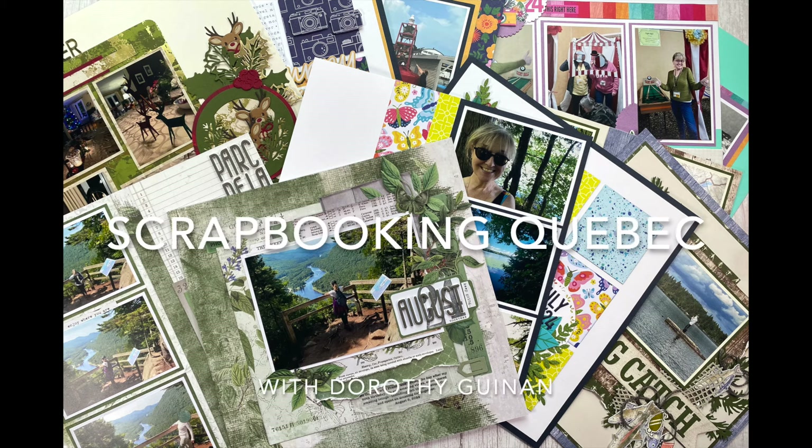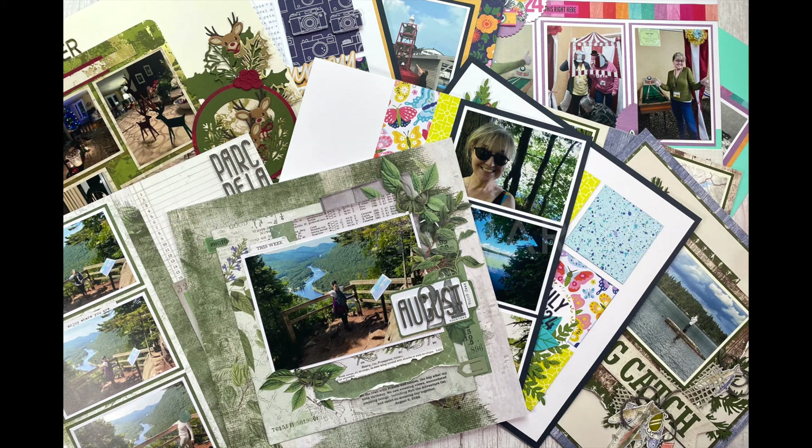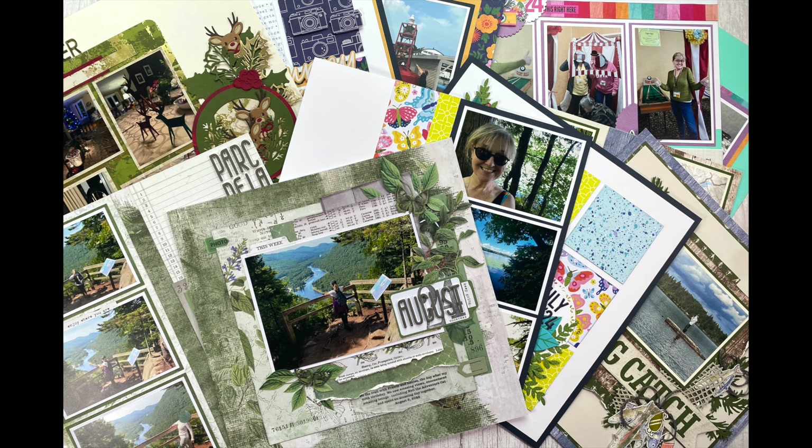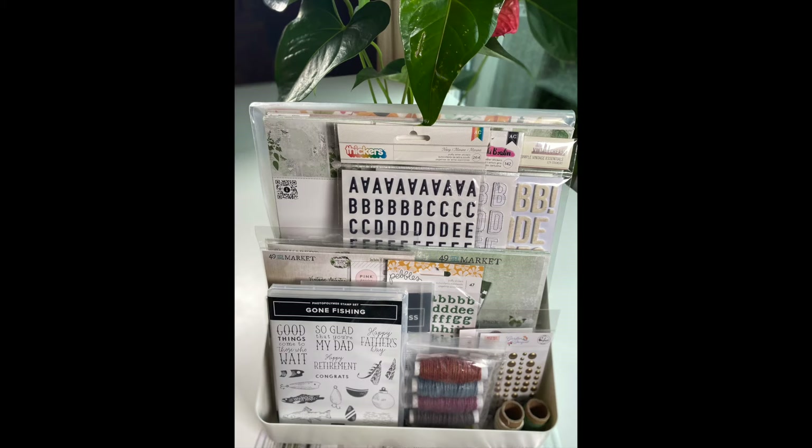Hi, it's Dorothy Guiney with Scrapbooking Quebec. In this video, I'm going to share the layouts and projects I created in September 2024. I created 23 pages, 2 mini albums, and 12 cards with the material I shared on YouTube at the beginning of the month.